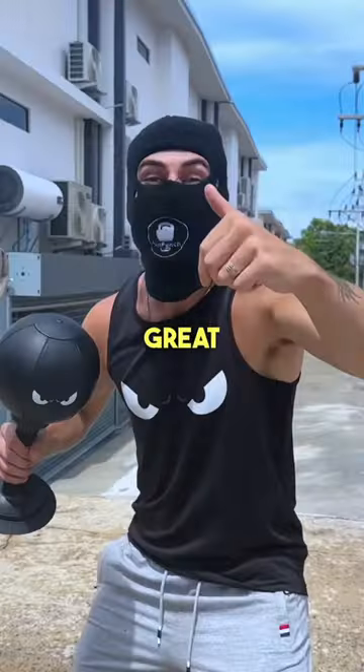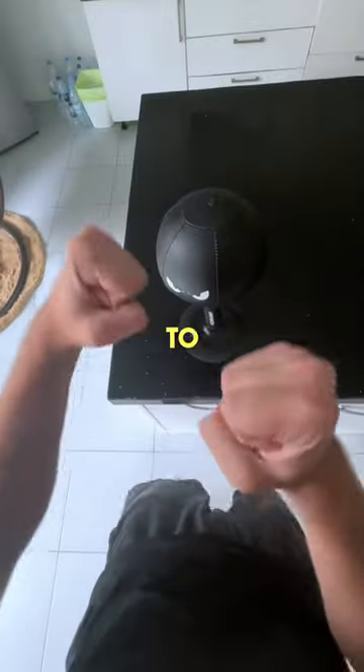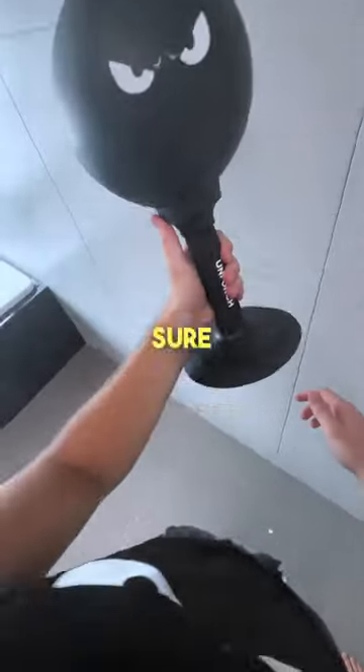How strong is the suction cup? Great question champ, and I got the answer. The Rage Bag was designed to withstand your best blows. That's why we made sure the bottom was sucking hard on flat surfaces.